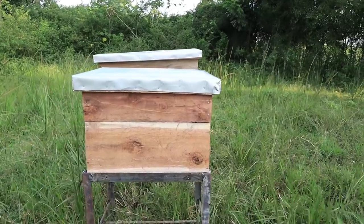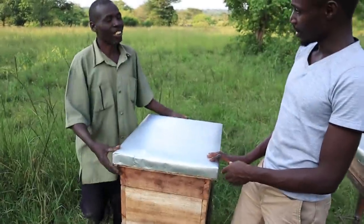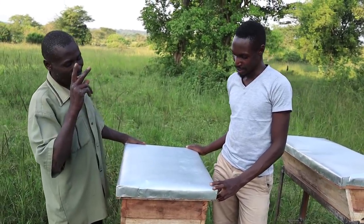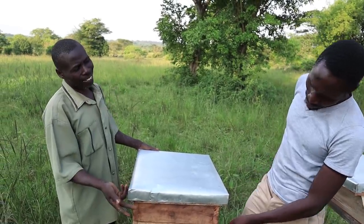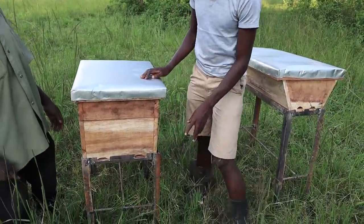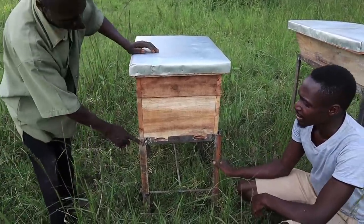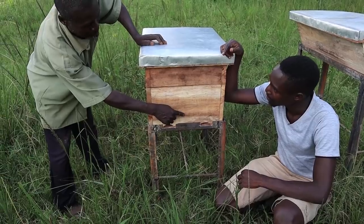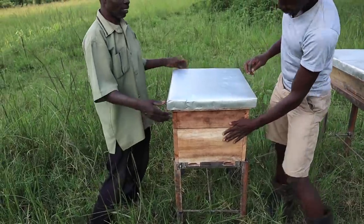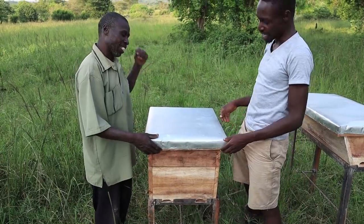We can move on to the next one because I've seen we have two different types. This one is called the Langstroth. The Langstroth. I noticed this one also has a stand — what is the purpose of the stand? The purpose is protection from termites coming to eat or disturb the bees. So now, tell me about the Langstroth hive. The entrance is on the bottom.